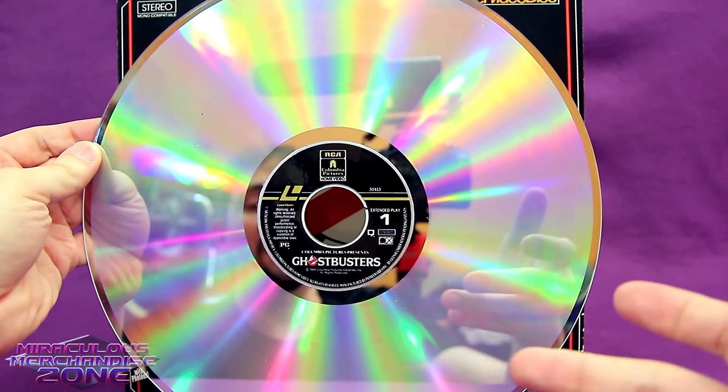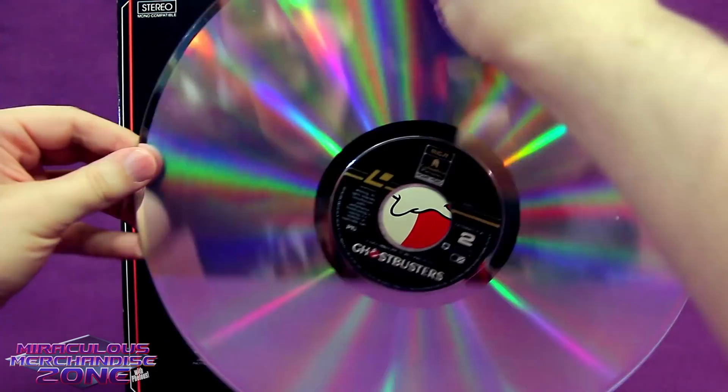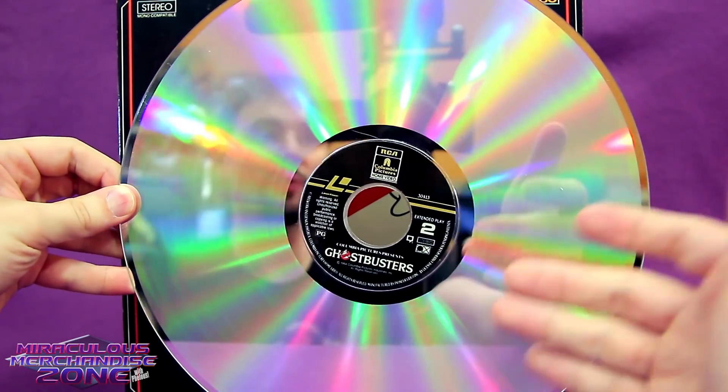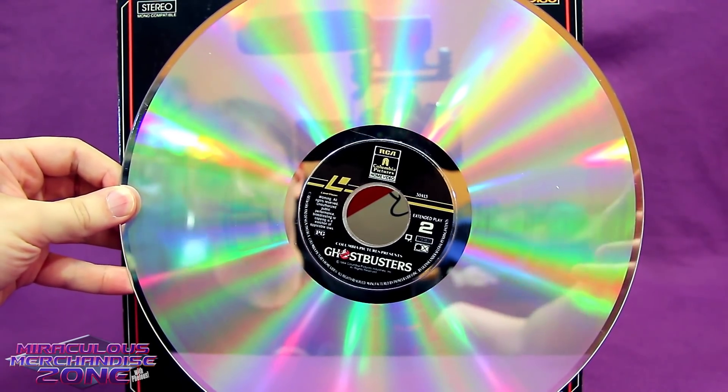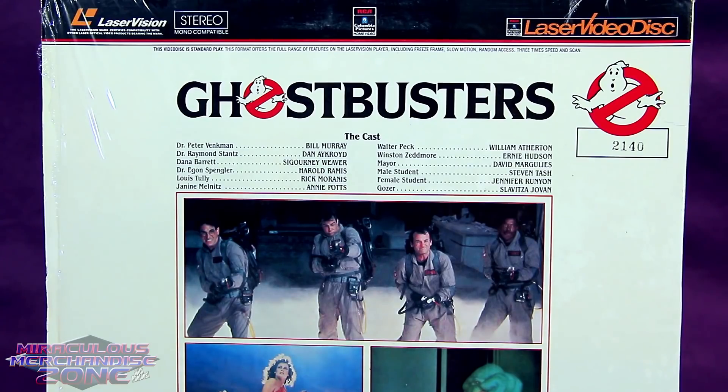The regular CLVs held 60 minutes per side, which meant you still had to flip it at least once to watch the movie, unless you had a player which could play both sides. But a lot of people who were really into Laserdisc really wanted the special features that CAV offered, which had way more playback options including reverse and perfect freeze frame.